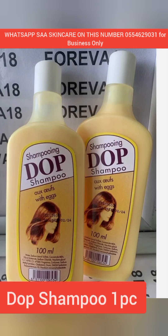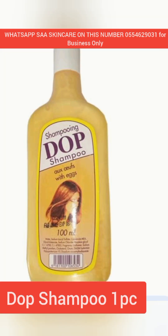Our next ingredient is our dope shampoo. Dope shampoo contains egg yolk and is very good for the skin. We are using it for the skin here, and we are scooping in only one.